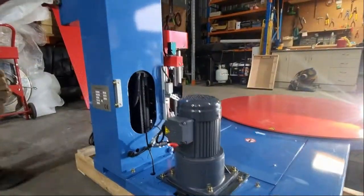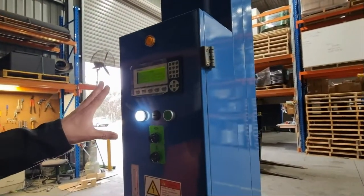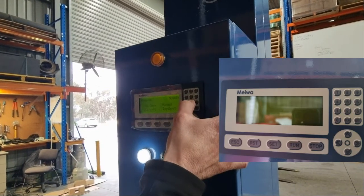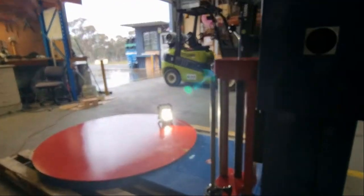Now we go back around to the machine and switch it on. Now I can navigate through the program menu. So I go back to the program stage: 2 for program, 2 for manual, 2 for up for the film carriage. You'll see the film carriage is raising up now.